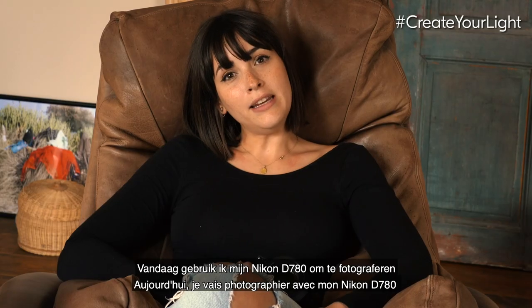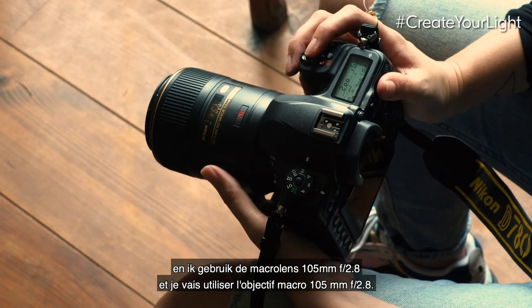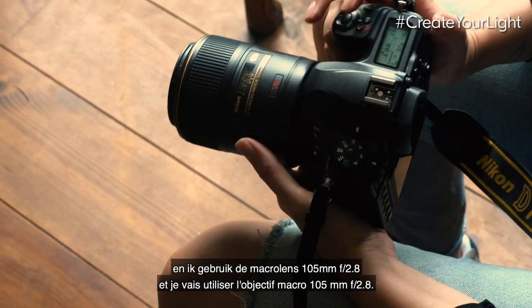Today I'm going to shoot with my Nikon D780, and I'm going to use the macro lens 100mm at f/2.8.